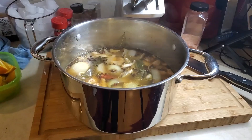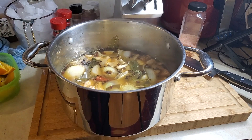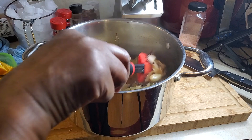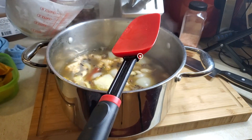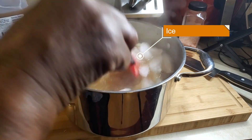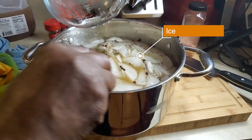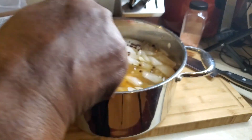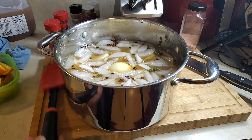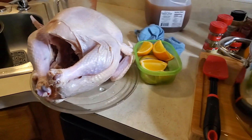My brine came to a low boil and I have removed it from the heat. Now I've got to get it all the way cold, so I'm going to add some ice cubes in that. I'm putting approximately eight cups of ice to cool this down. While that is cooling down, I'm going to show you what I do with my turkey before I submerge it in the brine.